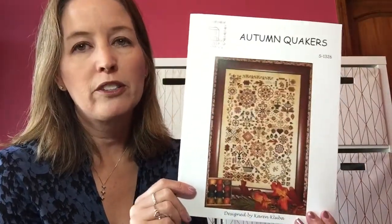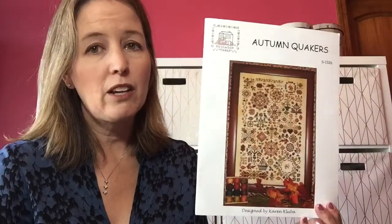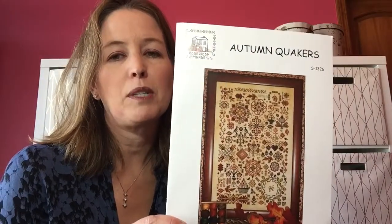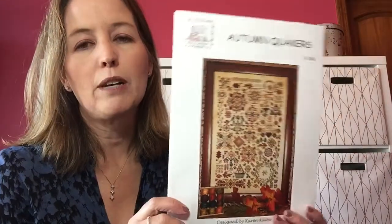The project that has been all-consuming to me is my Autumn Quakers by Rosewood Manor. I cannot put this down. I told you a couple of videos ago that I had misplaced some of my floss for this and was at a standstill because it's all Victorian Motto that I substituted in for the Valdani. And it is now found — it was down in the couch cushions!